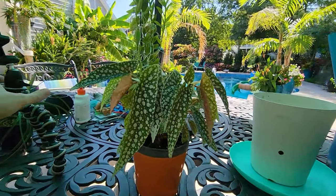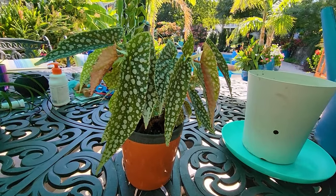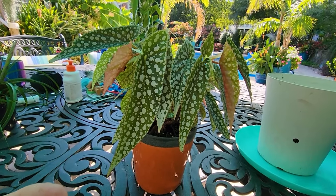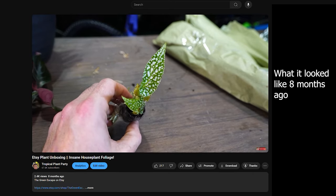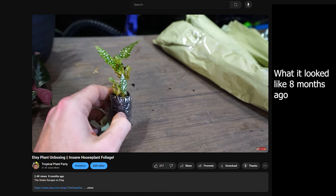Hey, what's up gardening friends? Jeff here. Keeping it casual. If you watch the vlogs, you may remember sometime around late July into August 2024 I took this beautiful begonia. This is a maculata double dot — it has a name because it has more dots than a regular maculata, hence the double dot name.